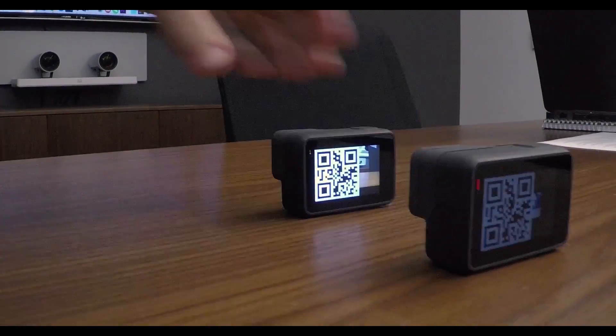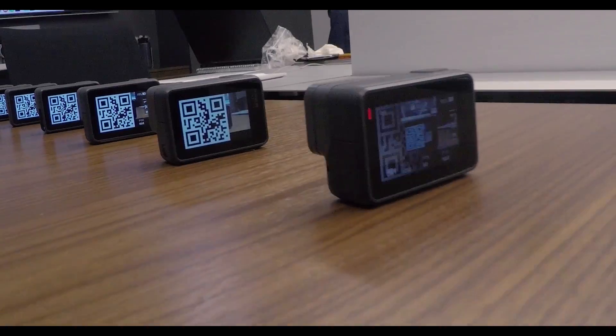We've modified the GoPro's firmware to recognize and generate QR codes, which allows us to do a lot of really cool stuff. GoPro, video mode. Very cool. Now can you do that with, like, a whole butt-ton of cameras? We could do that. I'm impressed.